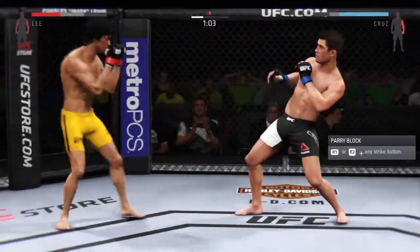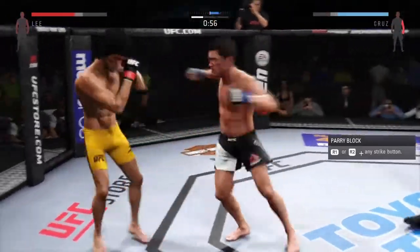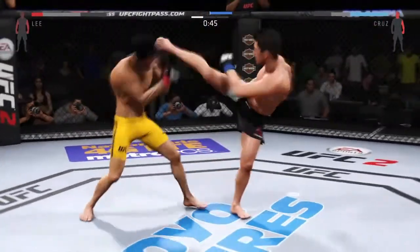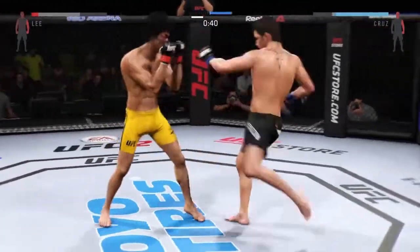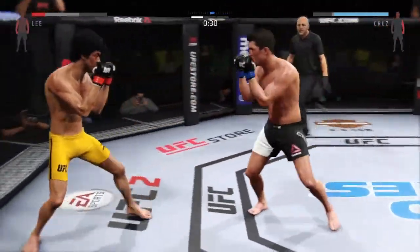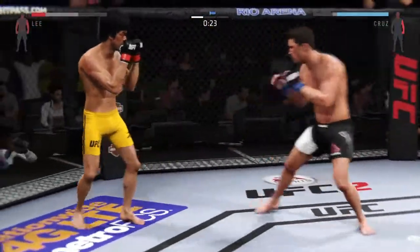Nice block of that head shot. Good power on that inside leg kick. Head kick — that caught him! And he snapped that kick. 45 seconds left. Very nice. He's looking for the one-punch knockout here.